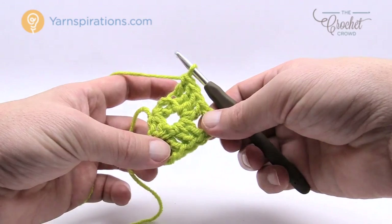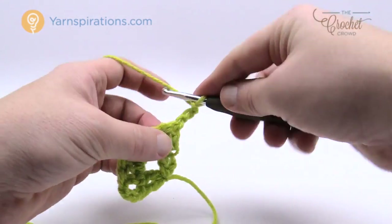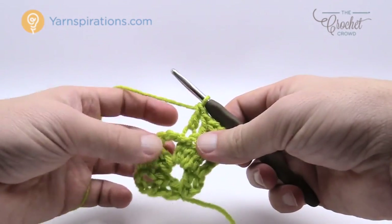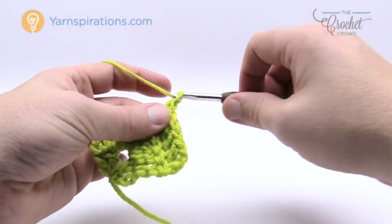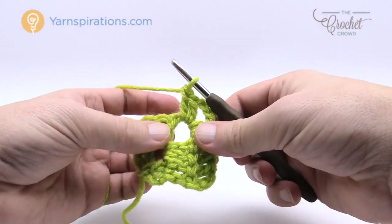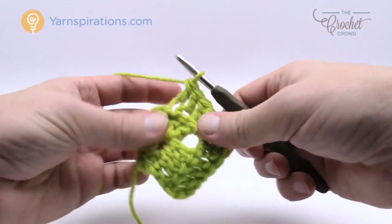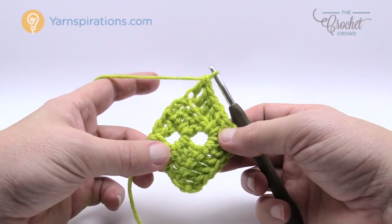Let's continue and move up to row number three. Turn your work, chain three — 1, 2, 3 — that counts as the first double crochet. Jump to the next one in back loops only and keep back-loop double crocheting until you get to the corner. You're going to be increasing more and more stitches as you go — it gets bigger and bigger. In the corner it's always the same: two double crochets, chain three, two double crochets. Continue in back loops only to the other side. You can see you're getting a little bit of texture. I'm going to show you how to change color next.